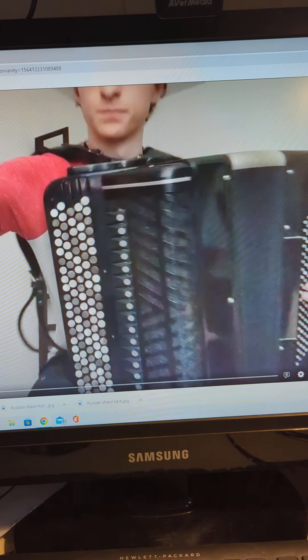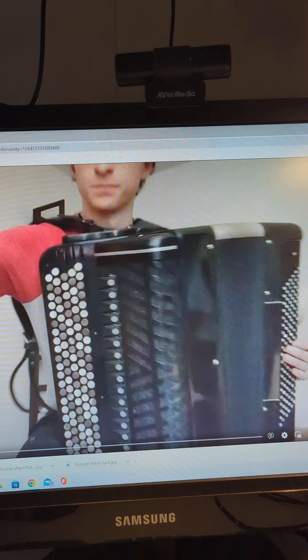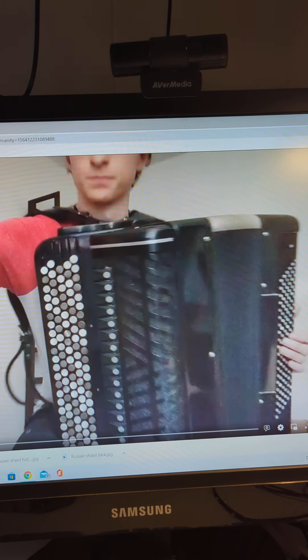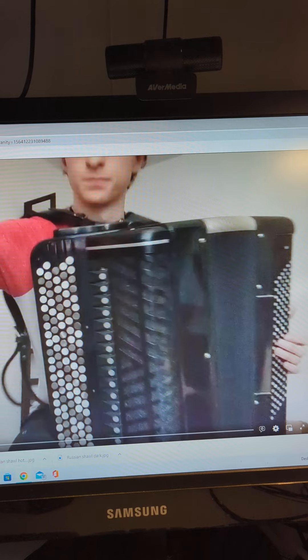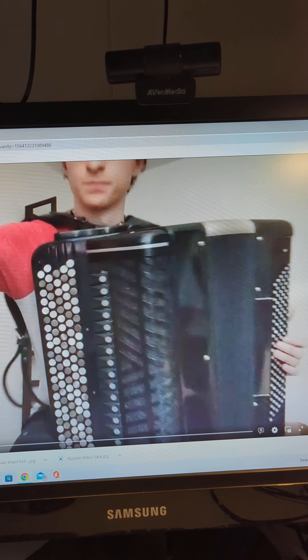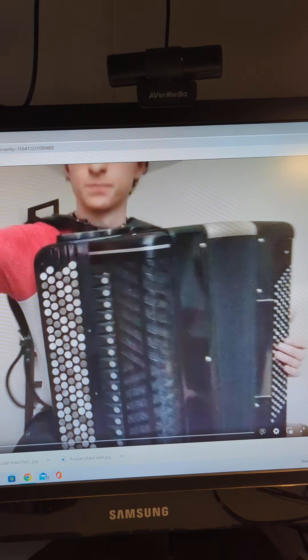I am going to show you my Skype student performance. I am an instructor. I teach chromatic button accordion by Jan B system accordion using Skype services. This guy has been playing for less than a year. He's going to play Hernando's Hideaway. Enjoy.